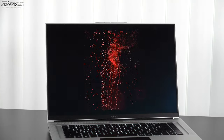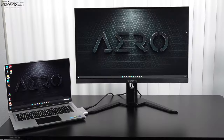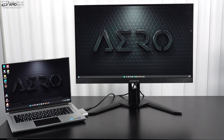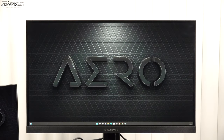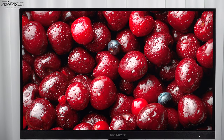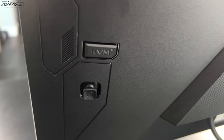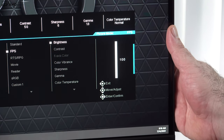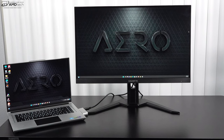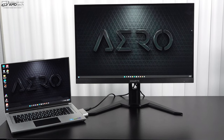Gigabyte also sent over a really nice 27-inch monitor that both gamers and creators will appreciate — a nice combination with this creator-focused laptop. It has great resolution, a high refresh rate, excellent clarity, and an intuitive menu system. I'll be doing a separate dedicated video on this monitor, but I'll drop a link in the description for those interested.